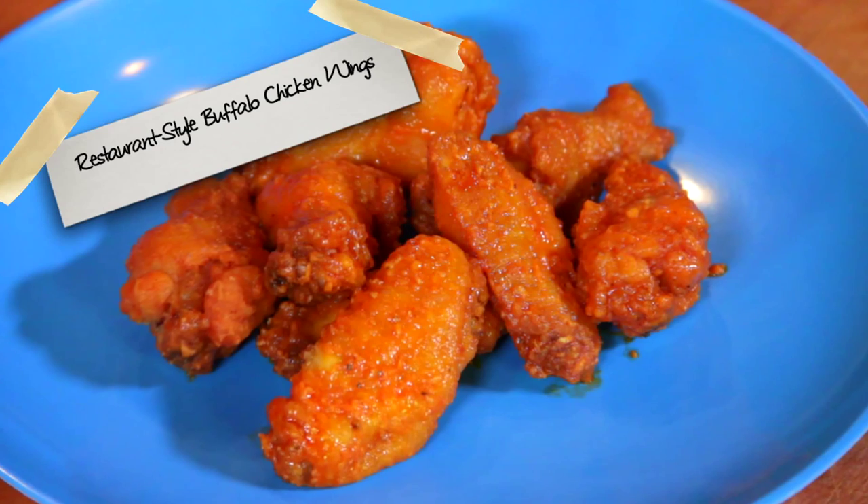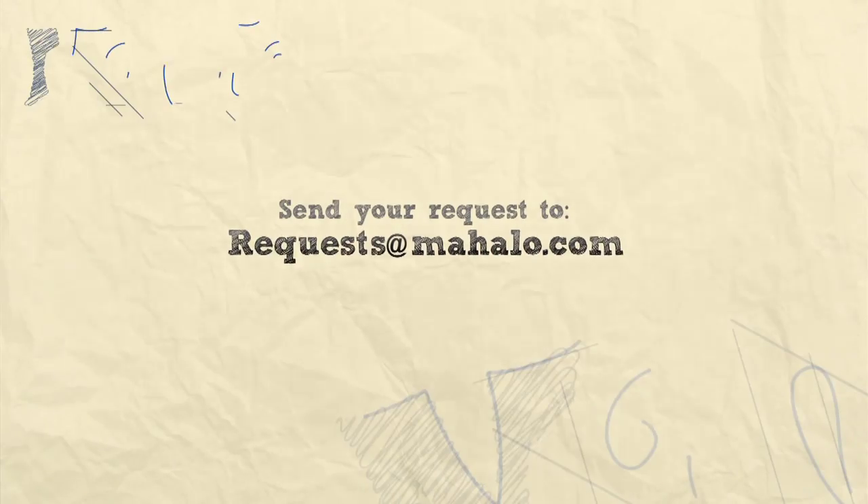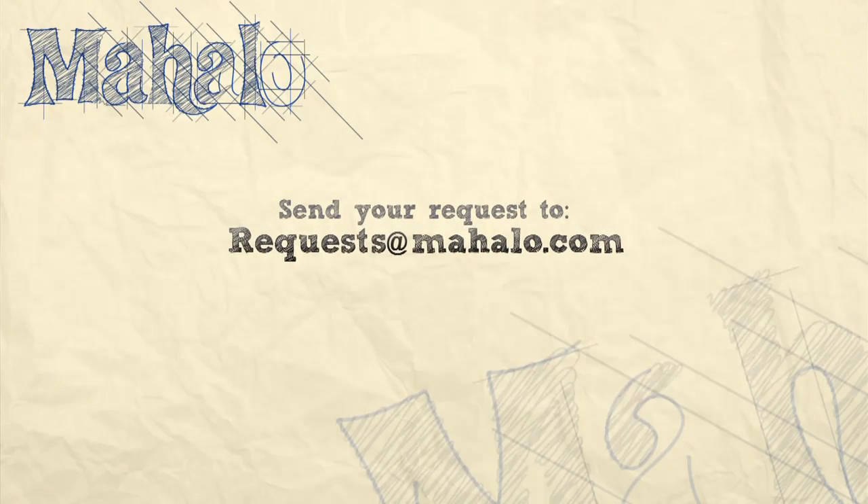If you want a dipping sauce, check out one of our dipping sauce videos — we've got a bunch of them. Enjoy! Beautiful, bright spanking orange. Thanks for watching. If there are any other recipes you'd like to see me prepare, please send an email to request at mihalo.com. In the meantime, check out our other videos.